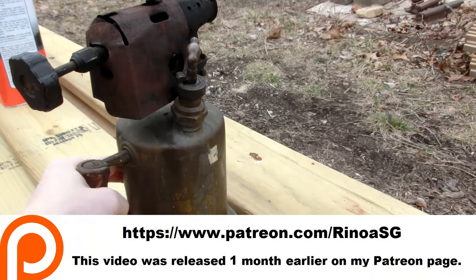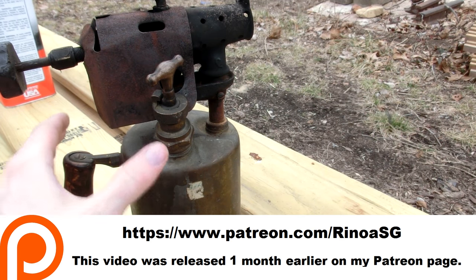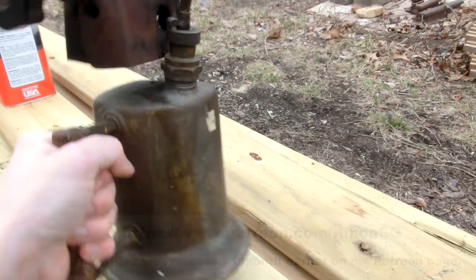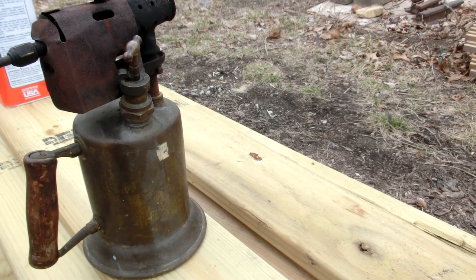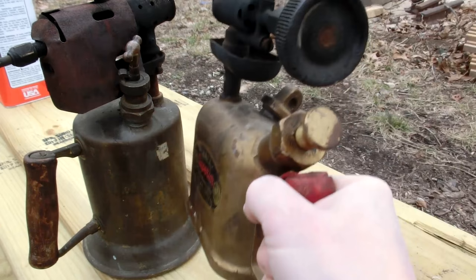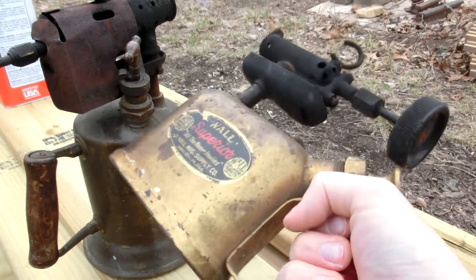Some of the oldest blowtorches use gasoline and are called blow lamps — at least that's what I call them. It's just a regional word. They're pretty big, like a huge mug of gasoline, and not that easy to take around. So I got this — an old little compact one, I think from the 1960s or so.